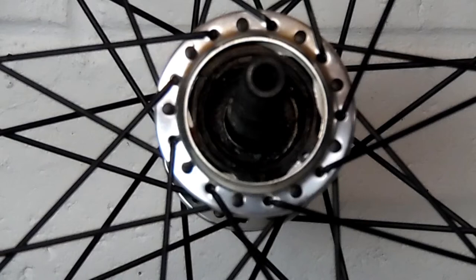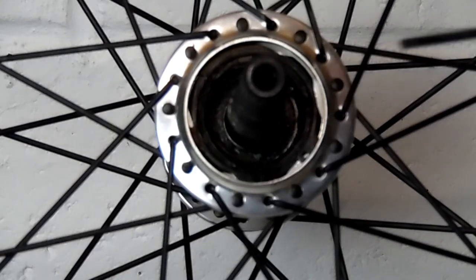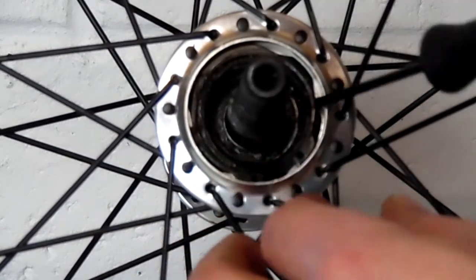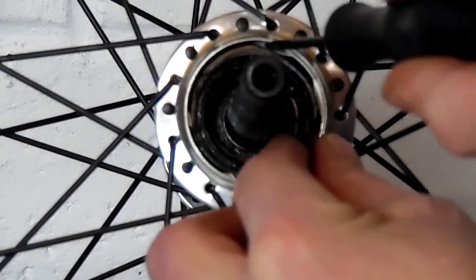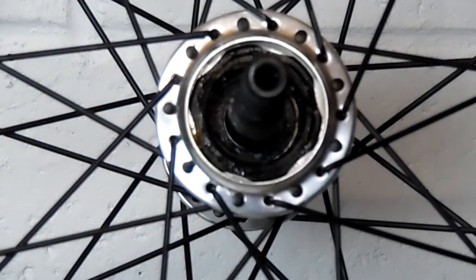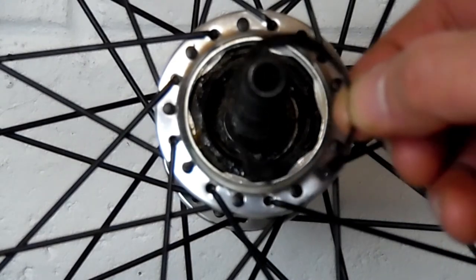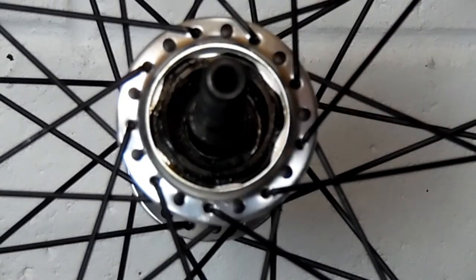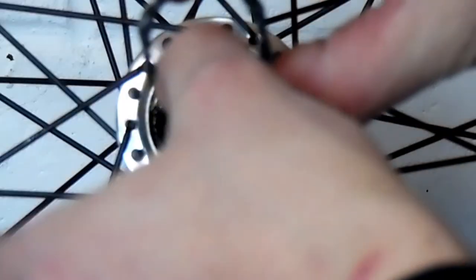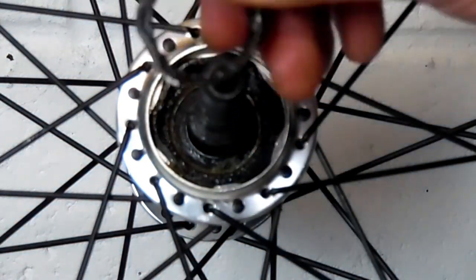Next we have to turn the ratchet ring in the hub around. To do that, first we have to remove the C-clip. You can use C-clip removers, but I try to just pry one end out and then work my way around slowly so I don't bend or damage it. Once you have that out, you have to pull the ratchet ring out — that's what the pawls ride on. If you just have the hub without the wheel, a lot of times you can slam it into your hand and it'll come out. I used two tiny Allen wrenches, hooked it, and just wiggled it out. It'll come out pretty easy — it's just very snug in there.